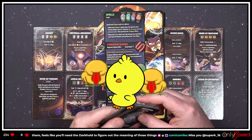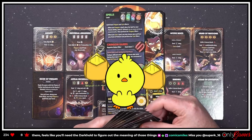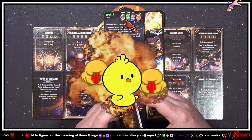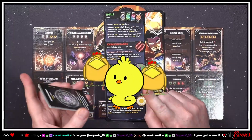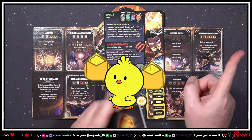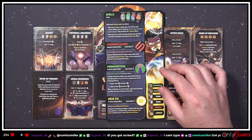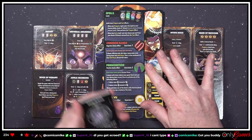Enjoy the chicken dance — I wasn't expecting the chicken dance! It did make me jump a little bit. Spells — so these cards have prepare and cast effects.